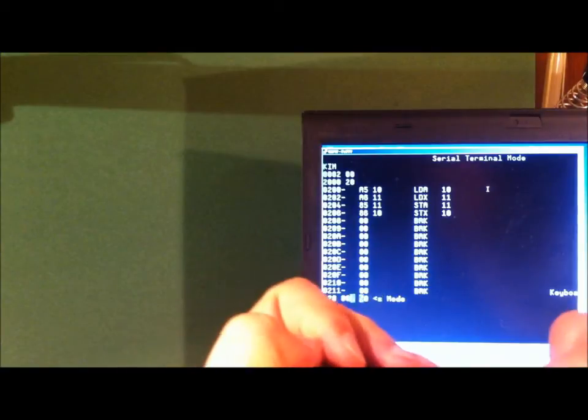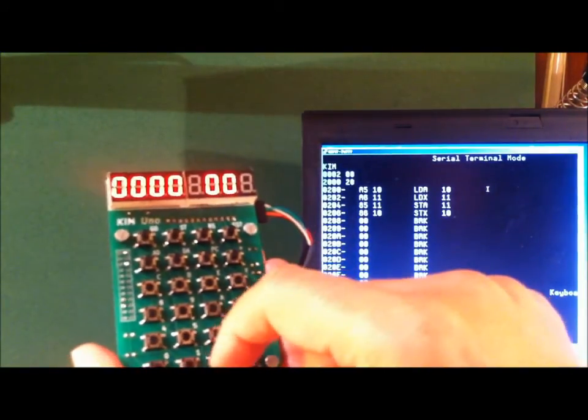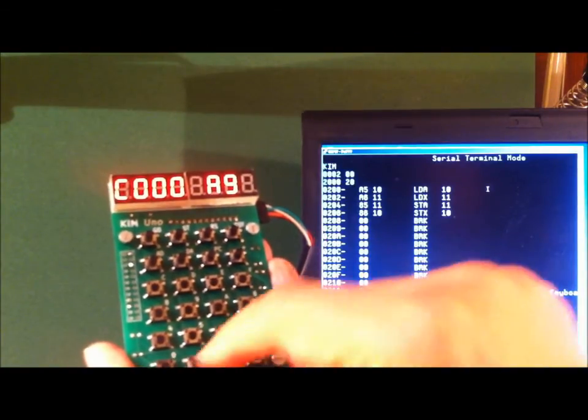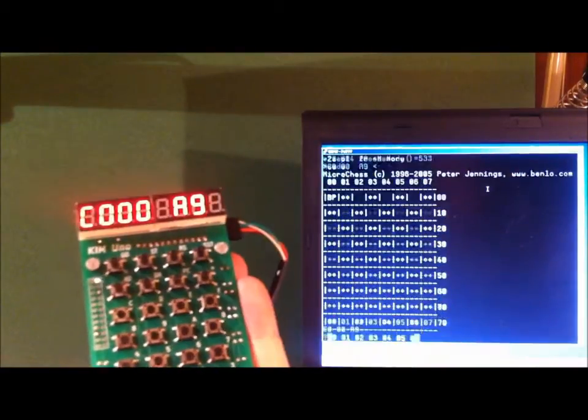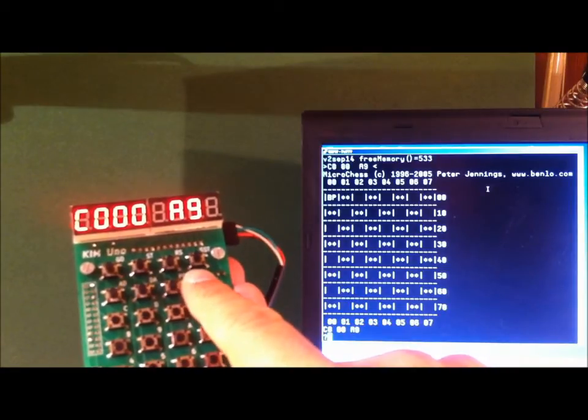But the Kim is not all about programming. There's games too. Here, I enter C000 and press the go button. This starts Microchess. As you can see, this is the dual screen version. On the Kim, you can see and enter chess moves. On the terminal, the board is printed out. My site has an explanation of how to play.